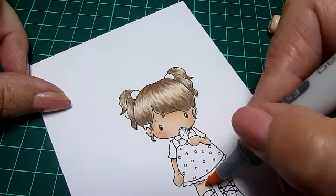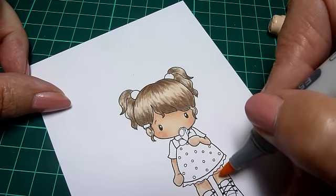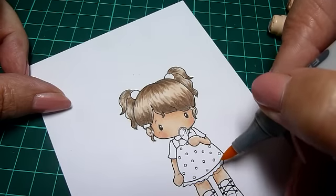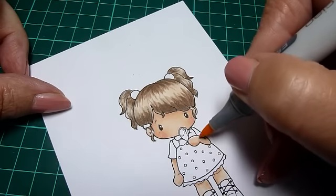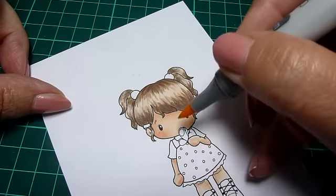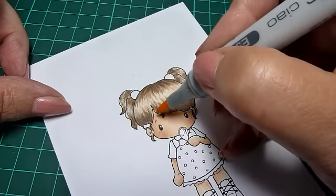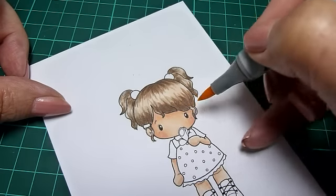You can create quite different effects with one shade. If you don't have very many Copics, you can always create good depth of color by going over with the same shade. So E51 can become a few different shades depending on how many layers you use.